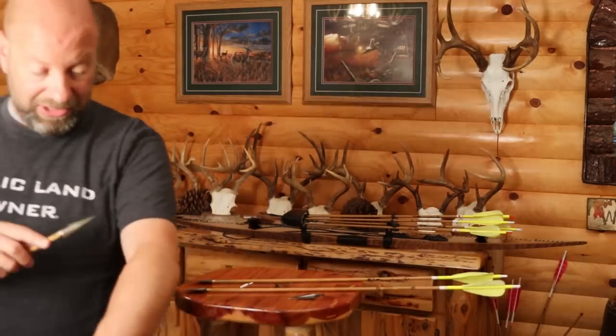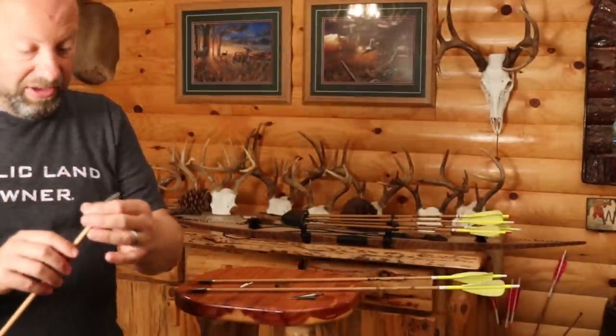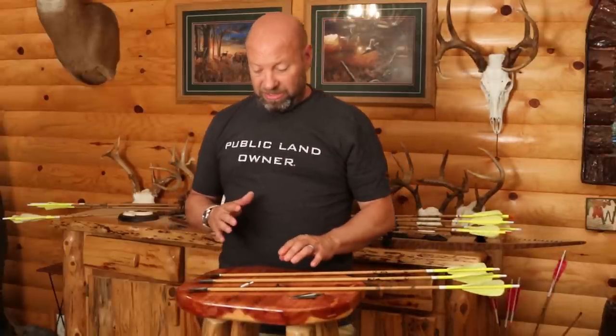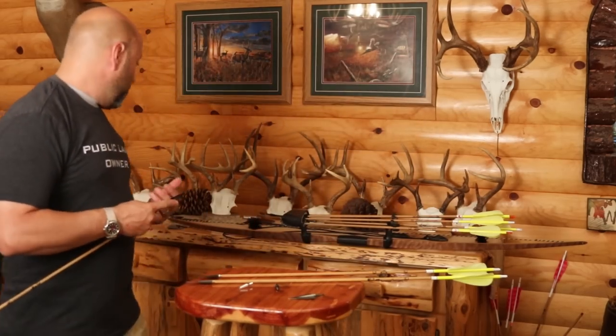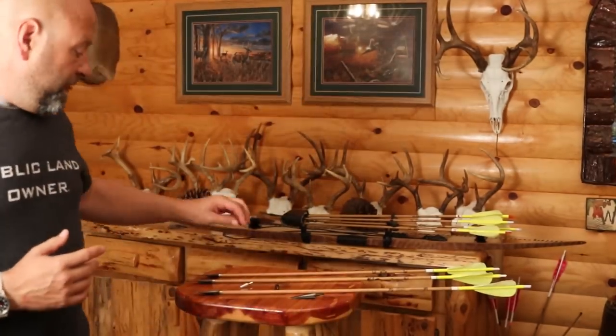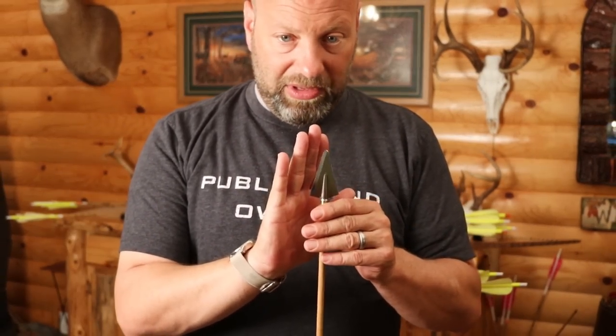The reason single bevels sharpen so easily: when you're sharpening a double bevel, you're fighting four angles across two blades — two on each side — and if you get those cockeyed, you'll notice it. On a single bevel, you have this massive bevel right there that becomes a guide. When I take a file and lay it on there, I roll it until it lays flat on that bevel and then I file. The bevel acts as a self-guiding surface, making it much simpler.